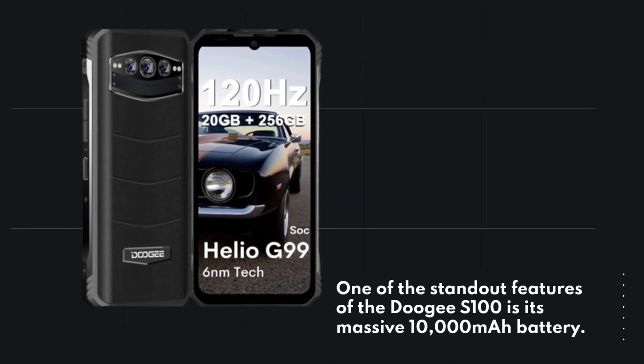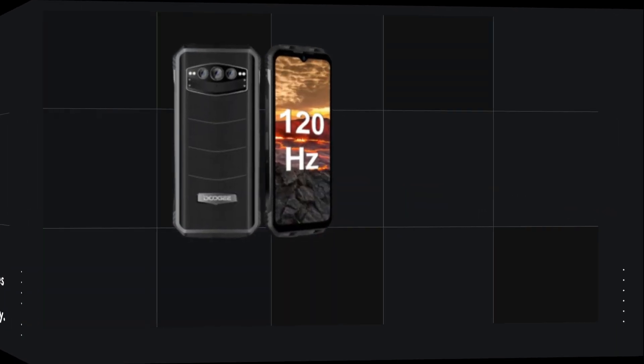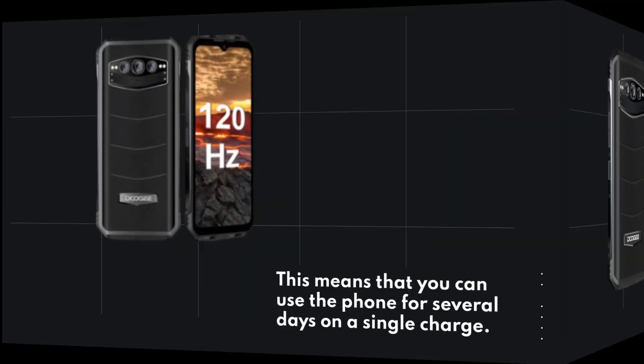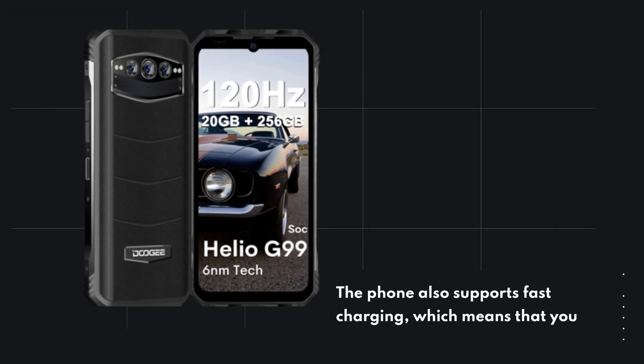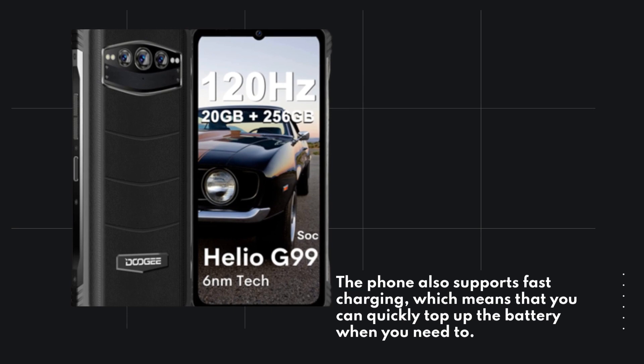One of the standout features of the Doogie S100 is its massive 10,000mAh battery. This means that you can use the phone for several days on a single charge. The phone also supports fast charging, which means that you can quickly top up the battery when you need to.